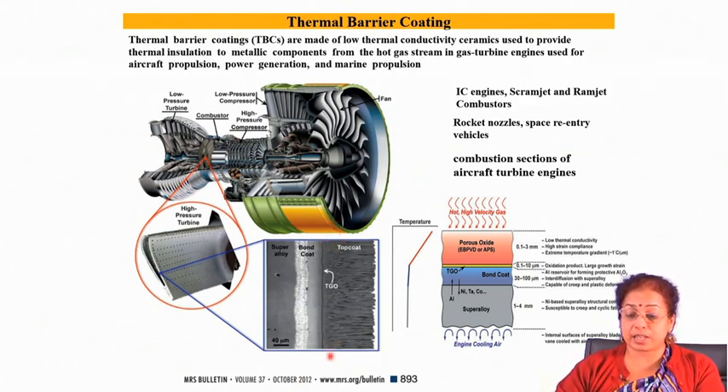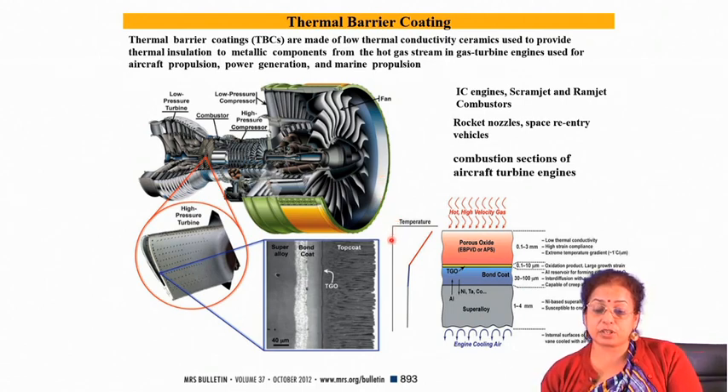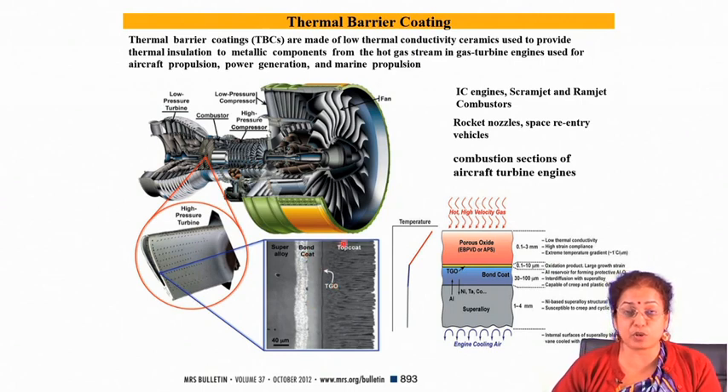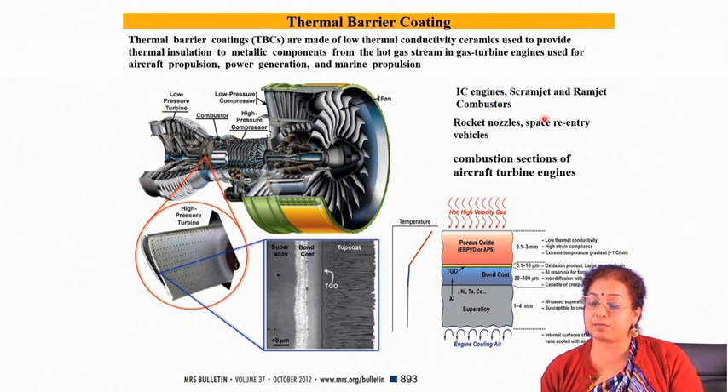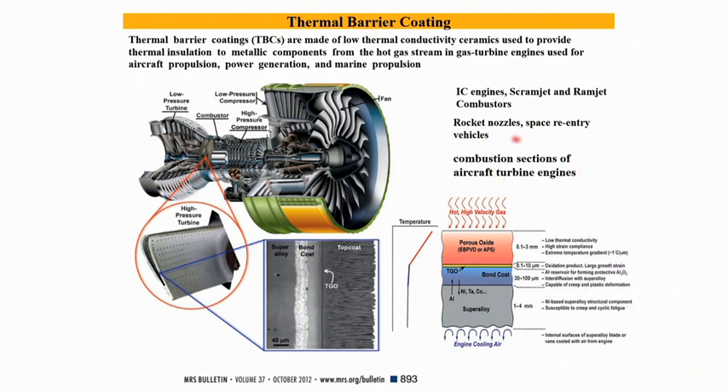This is the thermal barrier coating system where there are many applications of plasma spray and HVOF spray deposition. Usually the top coat is applied by plasma spraying technique, while the bond coat is applied by HVOF spraying so there are fewer porosities in the bond coat, while the top coat retains some porosity for stress relaxation. Top coat can also be developed by electron beam physical vapor deposition. Thermal barrier coatings are applied in IC engines, scramjet and ramjet combustors, rocket nozzles, space reentry vehicles, and combustion sections of aircraft engines.